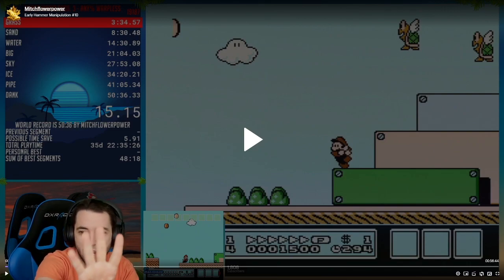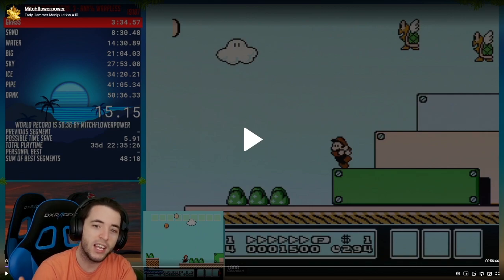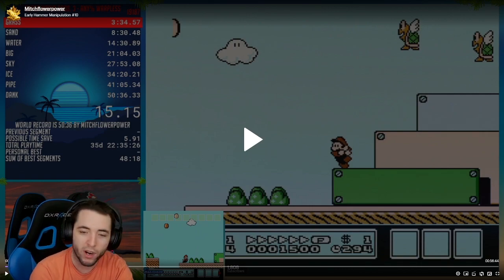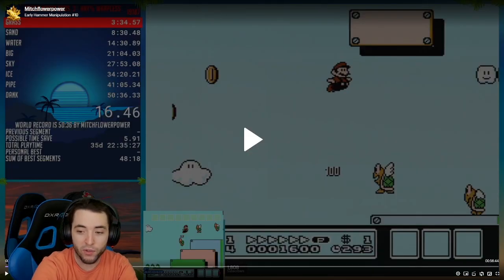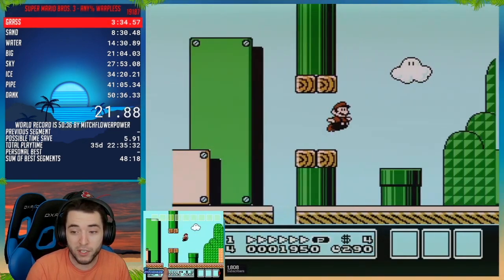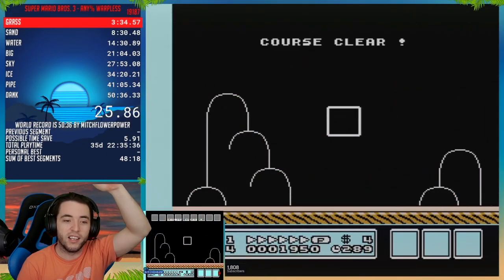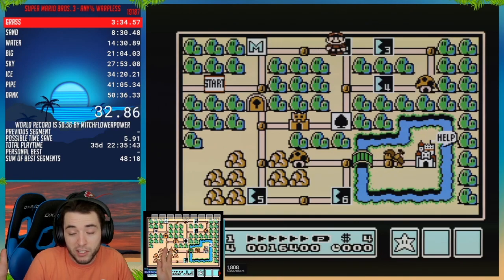Nintendo put four enemies in this section: three bouncing Koopas, and then a Koopa on the ground that walks. The idea is to do this section without loading that fourth Koopa on the ground to the right — I don't want to load him. If I load him in, it's going to lag; the game cannot handle four enemies on the screen at once. The idea is to go slow, jump, and get that first one off screen so that whenever I move right and load the fourth one, I actually only have three loaded because the first one despawned. So I get rid of the lag.